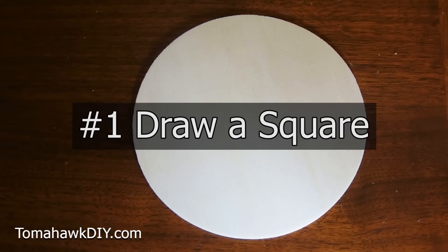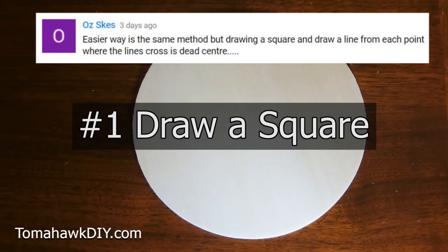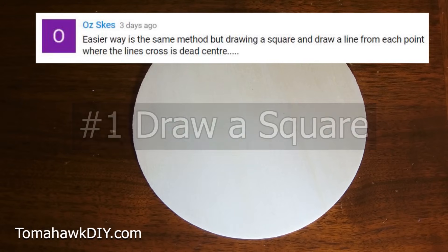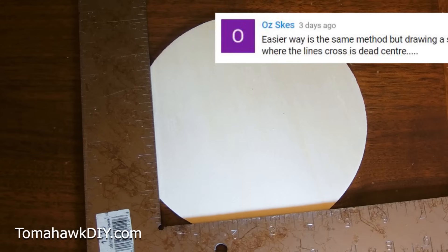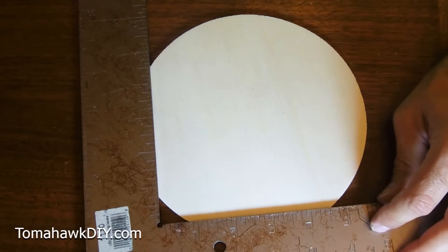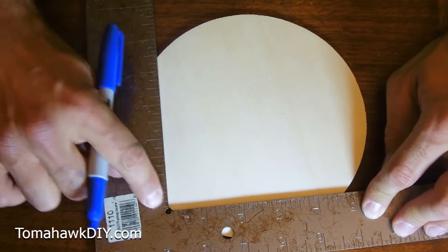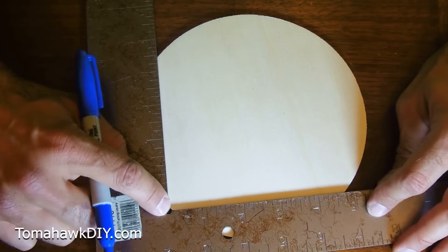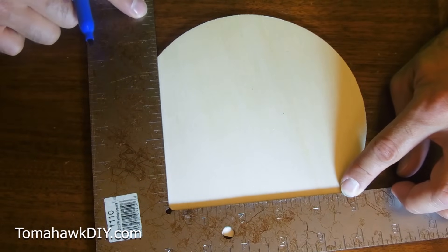I'm drawing a circle — method number one. Thanks to Oz Skes, S-K-E-S, for this method. I quite like this one. Oz recommends drawing a square. So to draw a square, you want to have a square. I'm going to get a point here and then we've got to get our same length on each of these two sides.